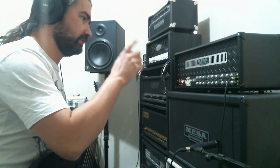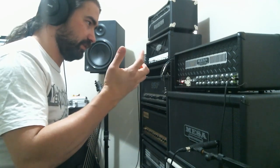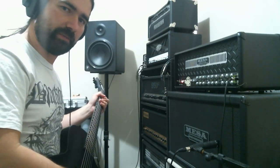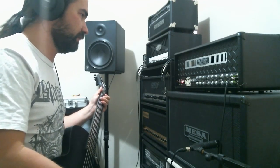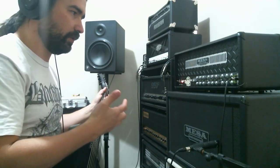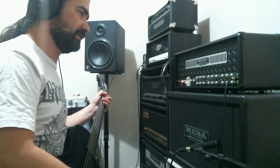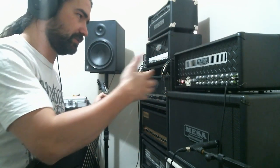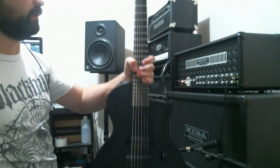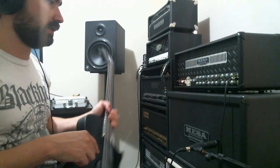We're gonna go through the three channels — the clean and the two overdrive, the orange and the red one. We're gonna try them in the different modes, we'll see if we go to the back panel as well and change some of the rectifying settings. For now we have it in diode mode. All the effects go through the effects loop — this one has the series effects loop, which makes it better. We are playing with the LTD Eclipse Black Metal with the Blackened Black Winter just in the bridge.